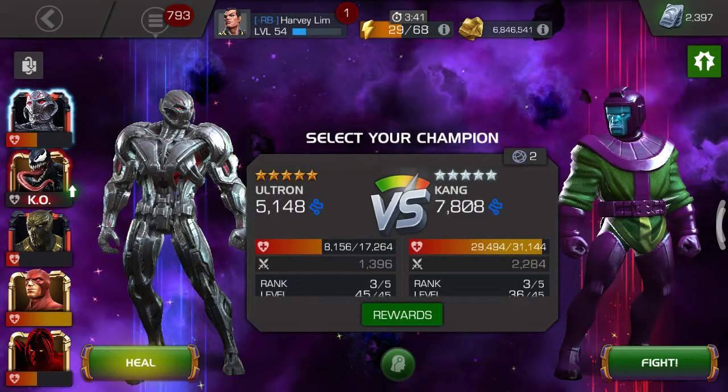Hi guys, so in this video I'll be showing you a Kang one-shot using Ultron. Basically we're gonna one-shot Kang.